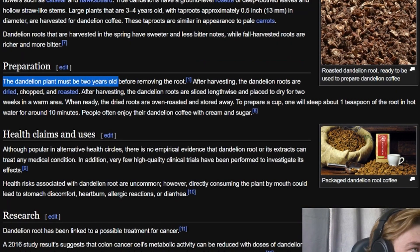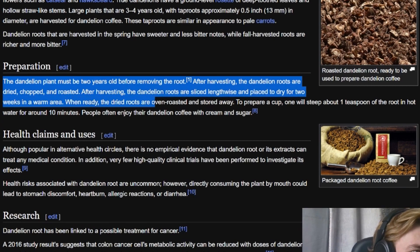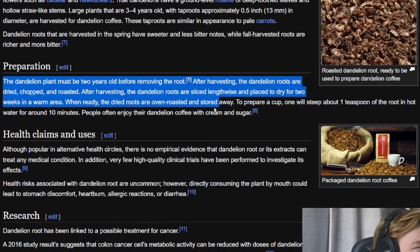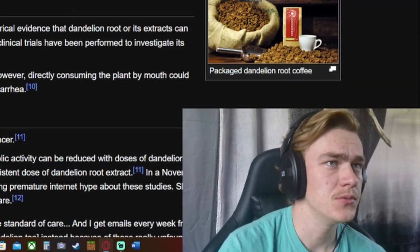The dandelion plant must be two years old before removing the root. After harvesting, the dandelion roots are dried, chopped, and roasted. They're sliced lengthwise and placed to dry for two weeks in a warm area. When ready, the dry roots are oven roasted and stored. To prepare a cup, steep about one teaspoon of the root in hot water for around ten minutes. People often enjoy their dandelion coffee with cream and sugar.